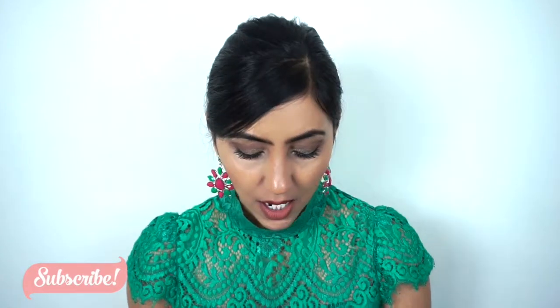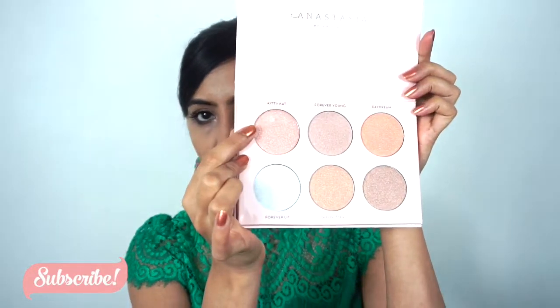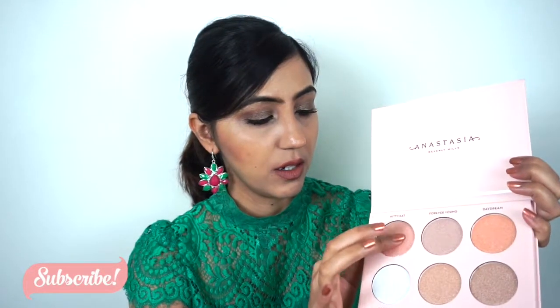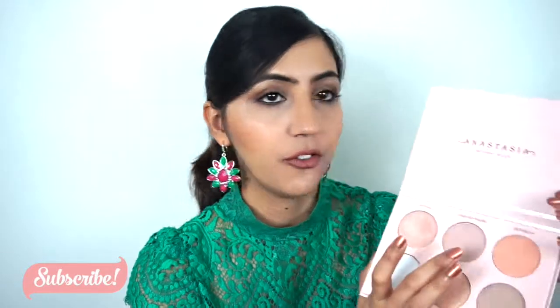Alright, I've talked a lot so we're gonna jump right into the swatches. The first shade is Kitty Cat — that's a nice name — which is kind of like a light pink shade. Oh, this is so smooth.